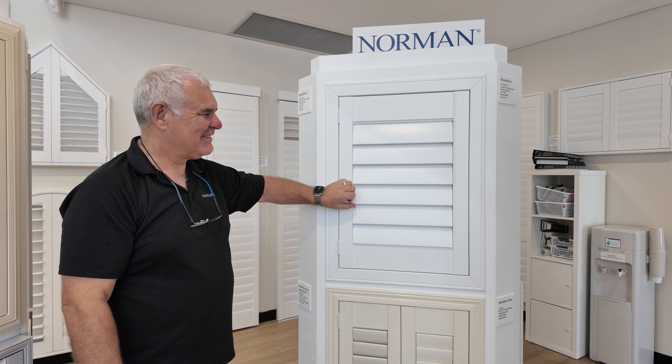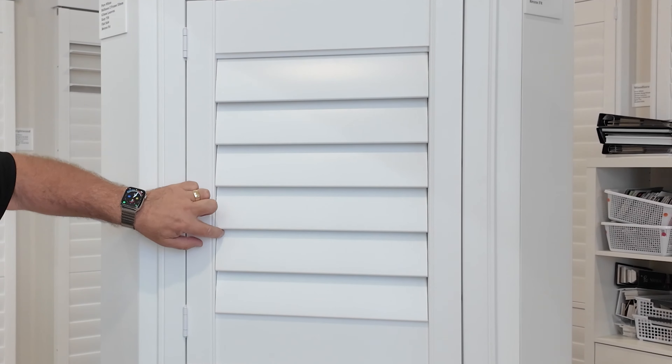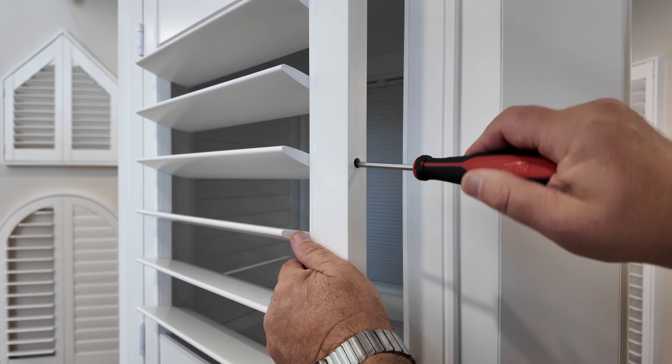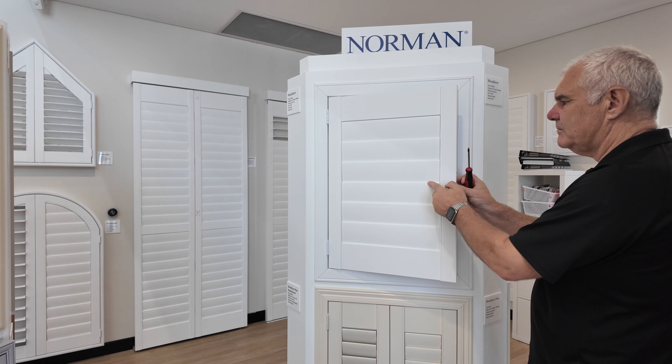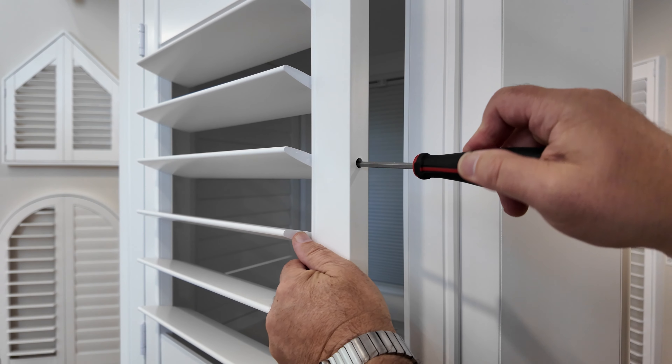Let's learn how to adjust your shutter louver to stop it from tilting or falling downwards unintentionally. Hold the louver steady and gently tighten the internal screw with a Phillips head screwdriver on the inside panel. Ensure you don't over tighten as this could make the louvers too rigid.